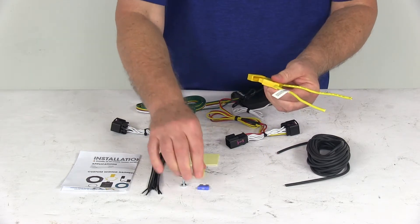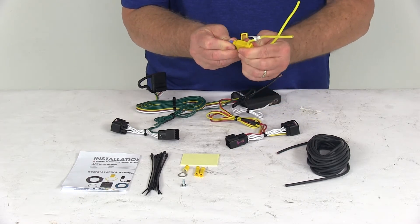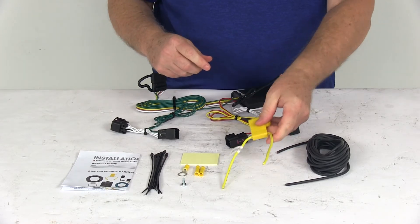Once that's all done, open it up and take the included 15-amp fuse. Put it right into your fuse holder, then put your cap on there to protect it. And your system will be all ready to go.